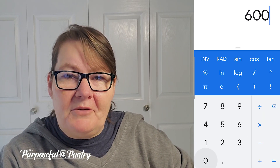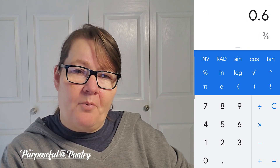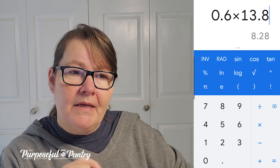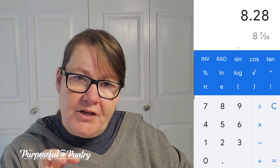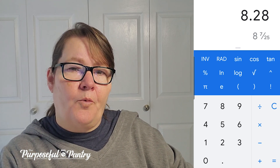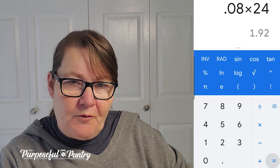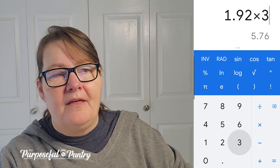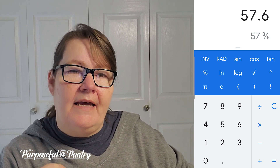My wattage for my machine is 600 watts. I'm going to divide that by 1,000 to break it down to kilowatts, giving us 0.6. Then I'm going to multiply that by 13.8, which is the charge for my kilowatt hour in my area. That comes out to 8.28 cents per kilowatt hour. To figure out how much it costs per day, we take 8 cents times 24 hours, which comes out to $1.92 a day. Then multiply that by 30 for the average month, and it is $57.60 a month to run my machine 24 hours a day, 7 days a week for an average 30-day month.